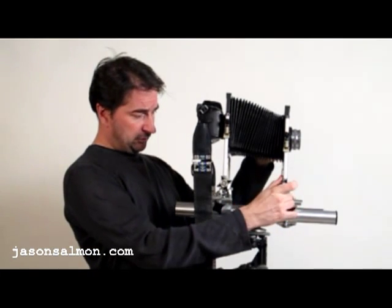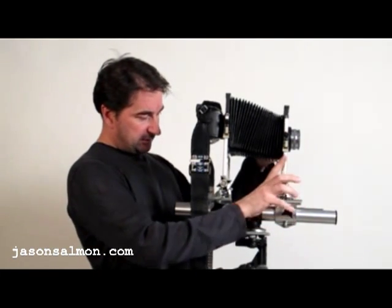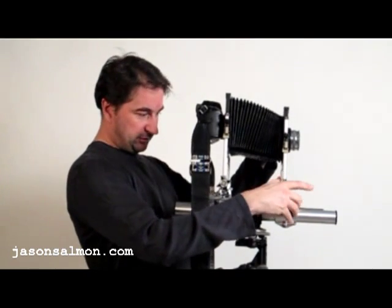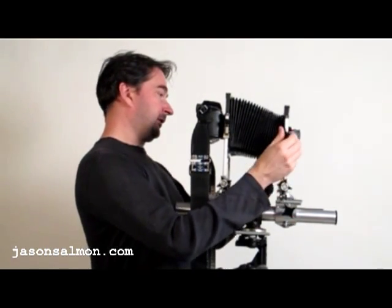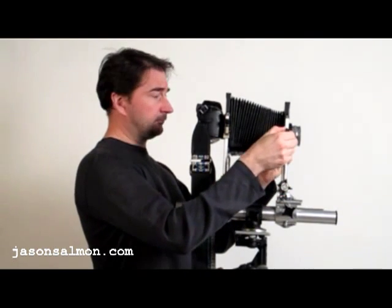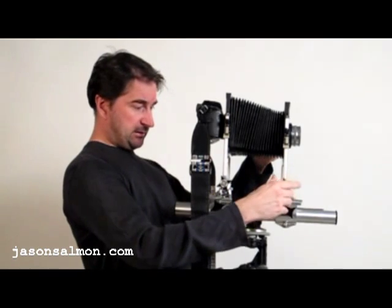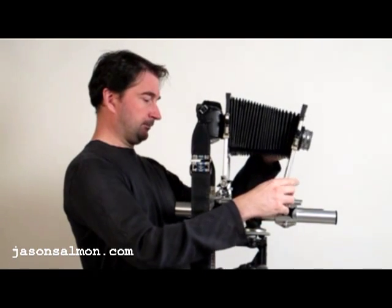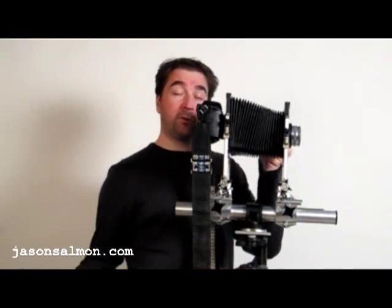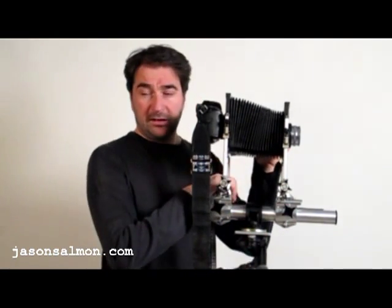And then you've got movements side to side, up and down, and tilt. You can combine those movements together and hopefully get a fantastic shot.